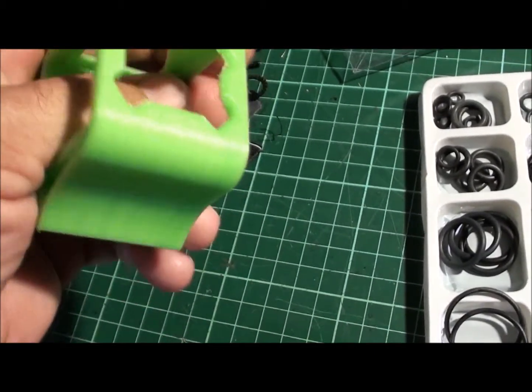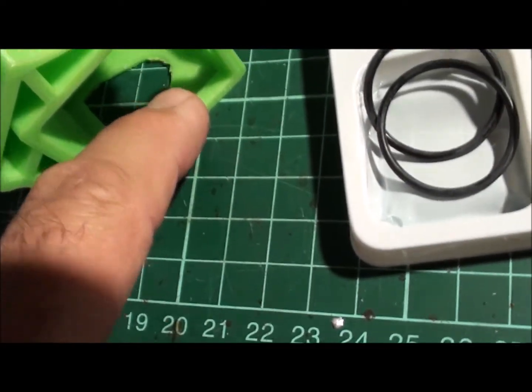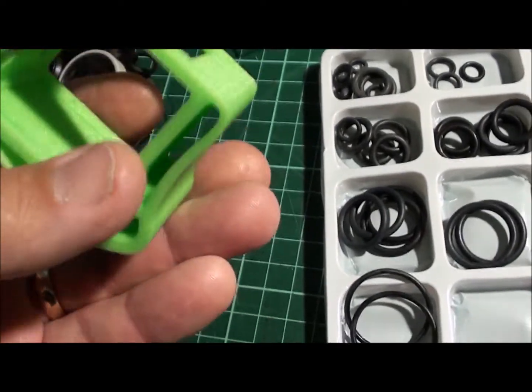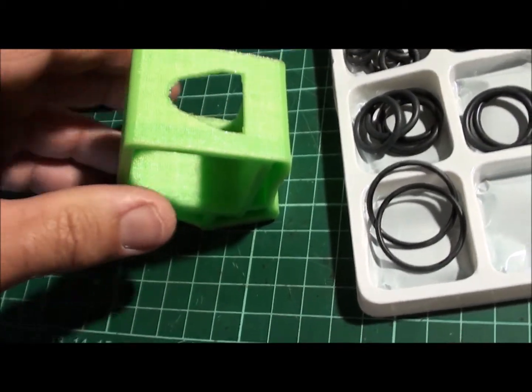The GoPro slides in nice and snug — it fits in there. You can see there are little lips in there, and the GoPro actually snaps into those little lips and is fully supported. I will probably put a rubber band around here just to give it that bit of extra support.